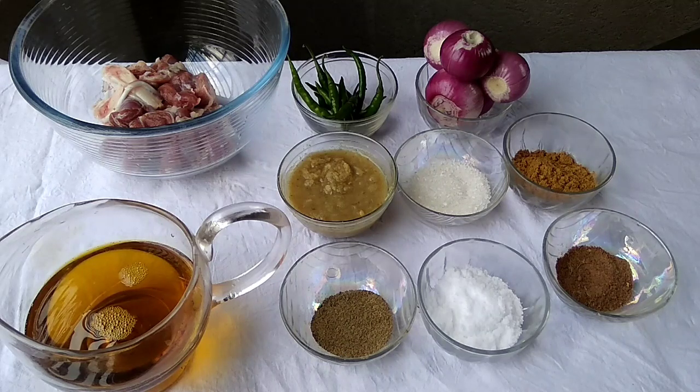Everything in the recipe I will tell you. First of all, I have mustard oil, mutton, black pepper, salt, sugar, ginger garlic paste, onion, green chili, and cumin powder.